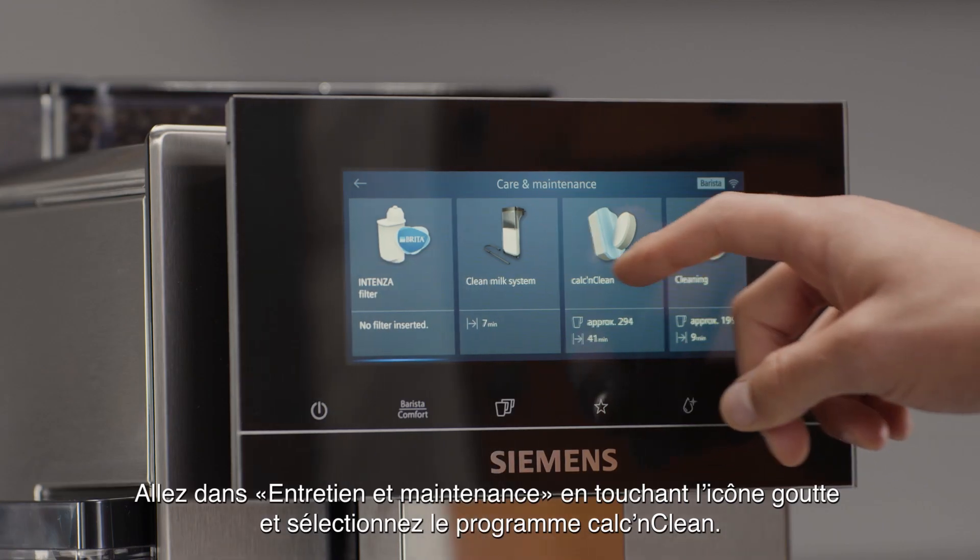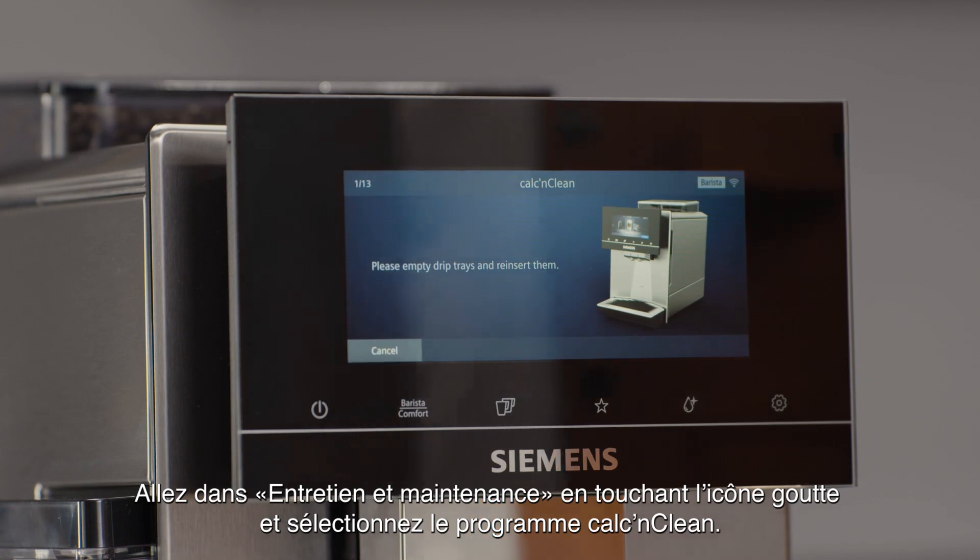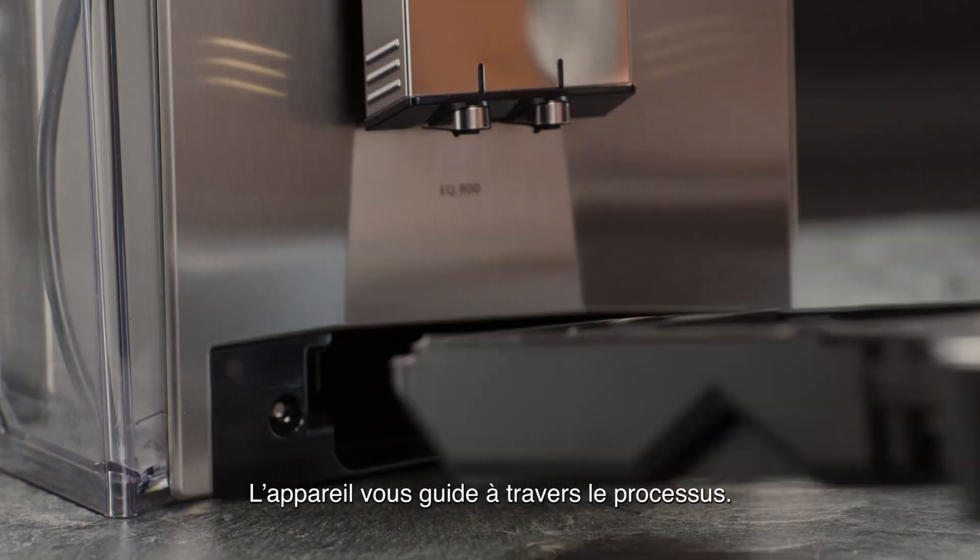Go to care and maintenance by touching the drop icon and selecting the Calc'n Clean program. The device guides you through the process.